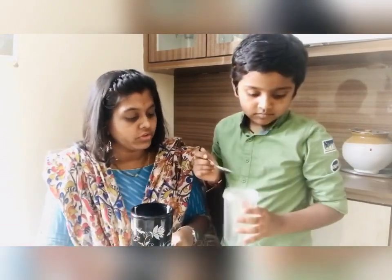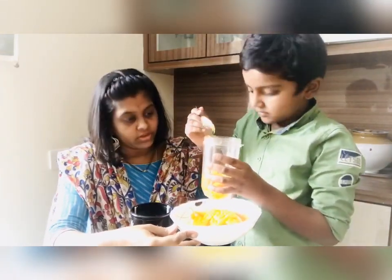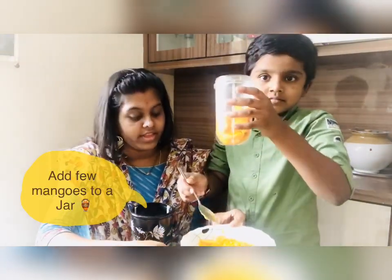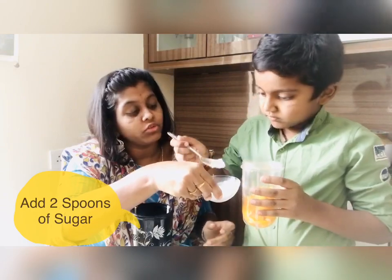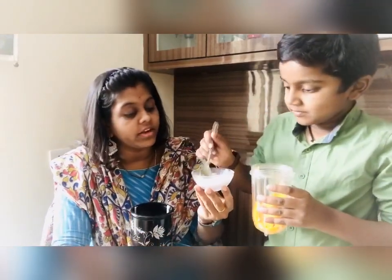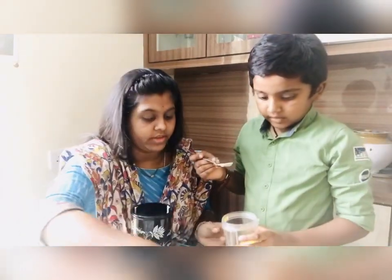We have chopped two mangoes. Now add some mangoes to your jar. Then add two spoons of sugar — you can add more because you like mango juice to be sweet. This is ground sugar. Add one more spoon. That's enough. Now let's keep it aside and go blend it.